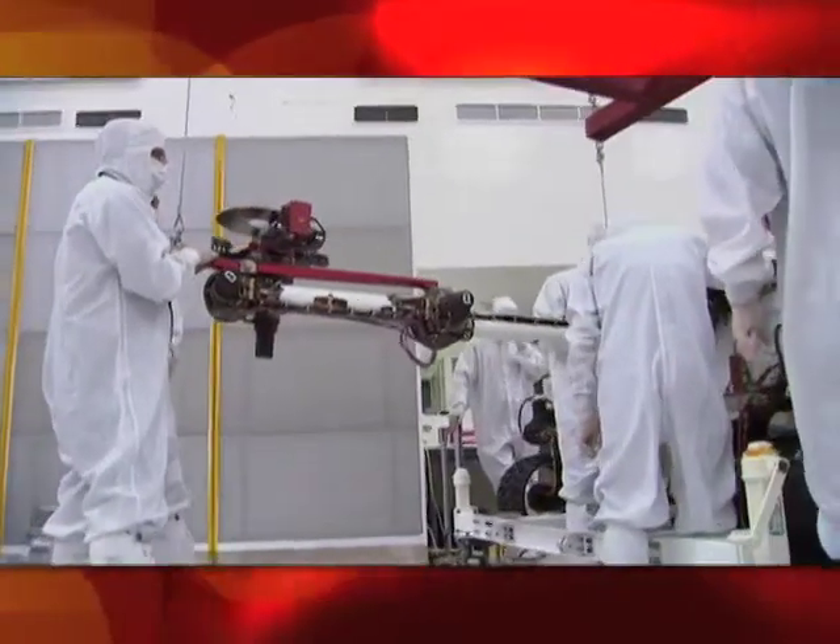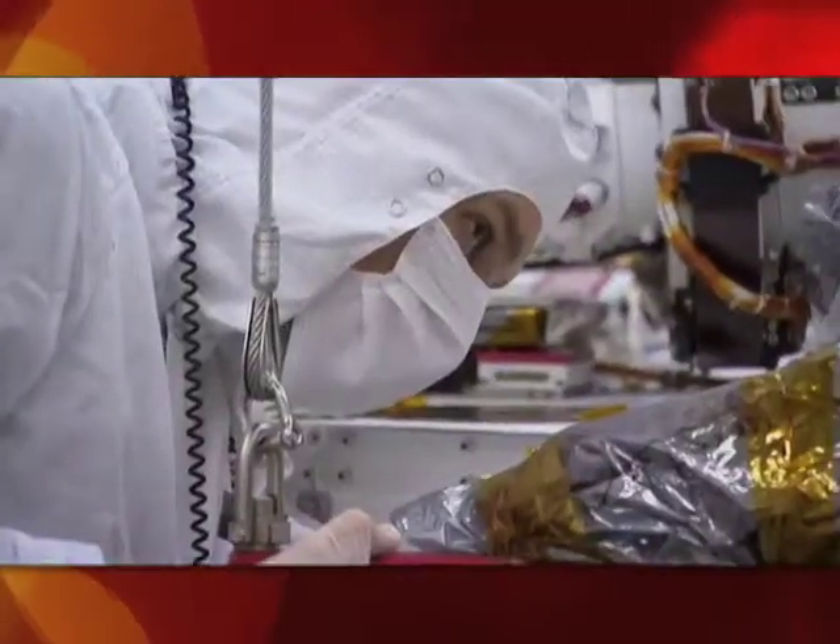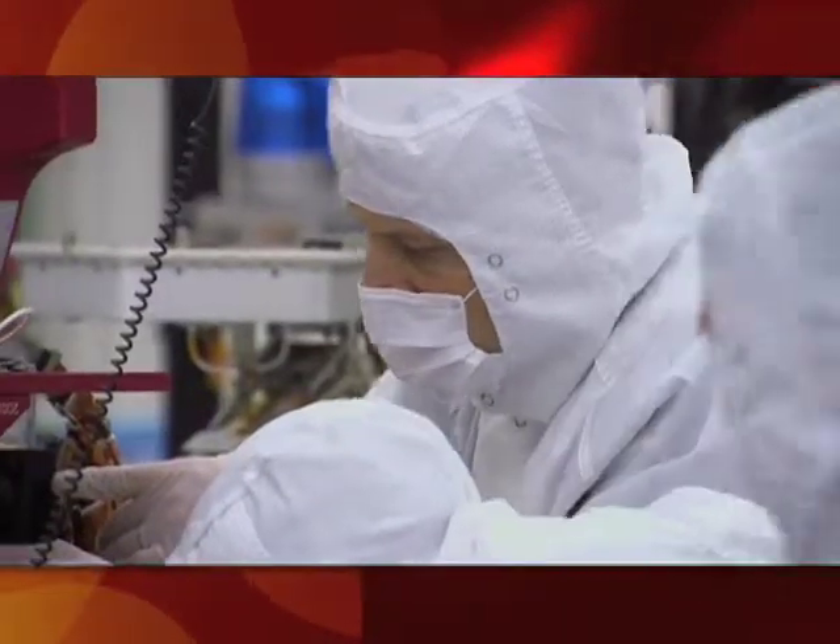We're going to go through a series of electrical and functional tests where the arm will actually be exercised. It'll move around. We'll start to learn how to use the arm with Curiosity.